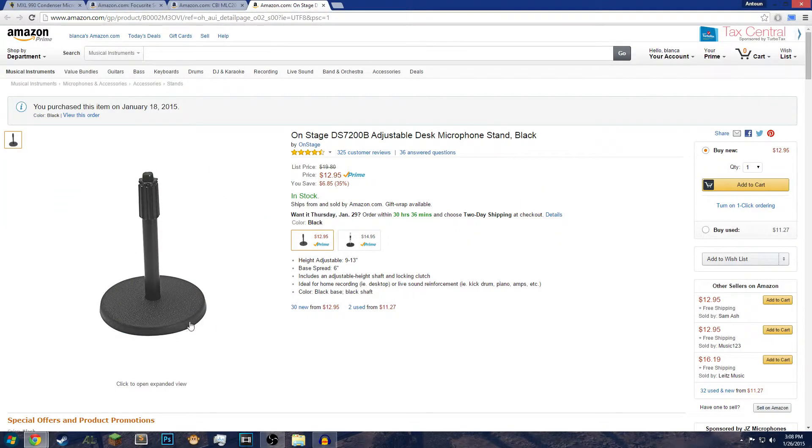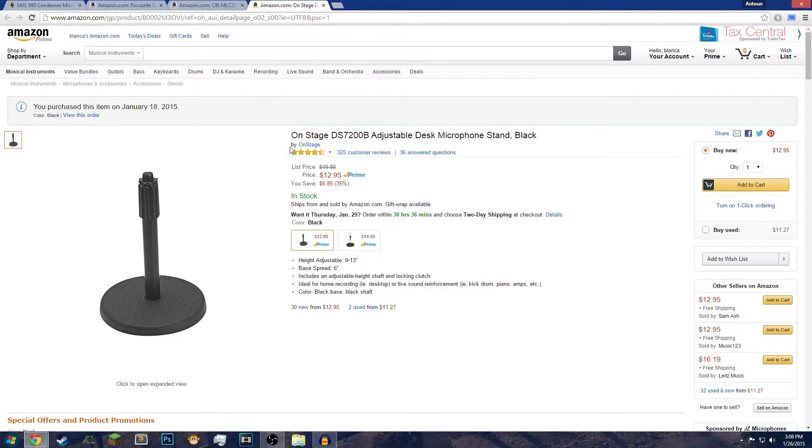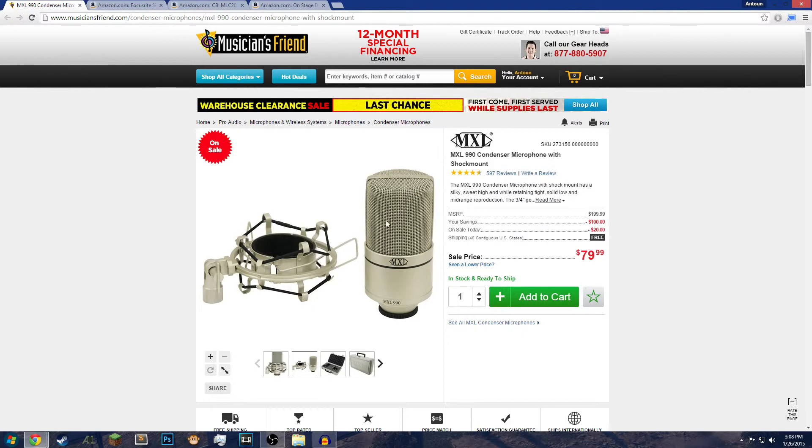This is the stand I bought, and the shock mount goes on top of it. I'd also recommend a pop filter. If you're someone who spits a lot, saliva can actually damage the condenser inside the microphone. Also, if you say a lot of plosive sounds like 'p,' a pop filter helps reduce the popping it makes in the microphone — hence the name pop filter. Thanks for watching; please like and subscribe and I'll catch you guys in the next video.